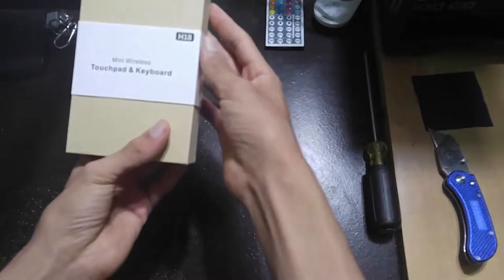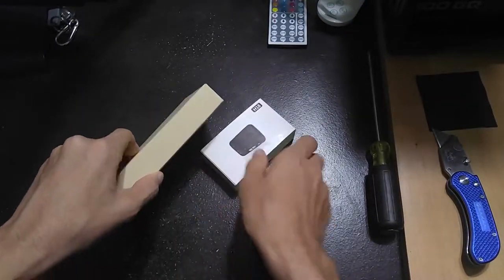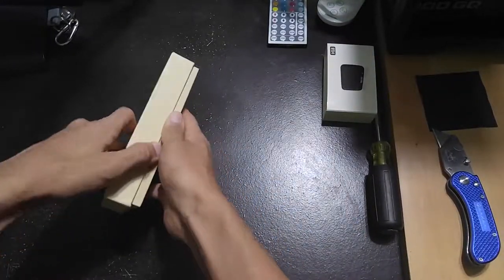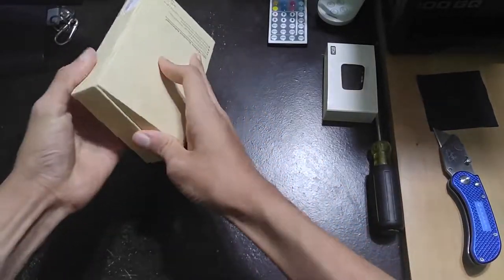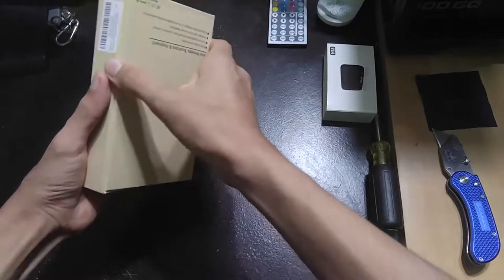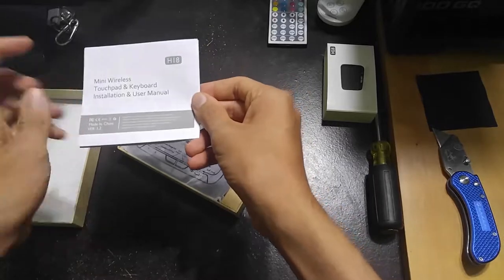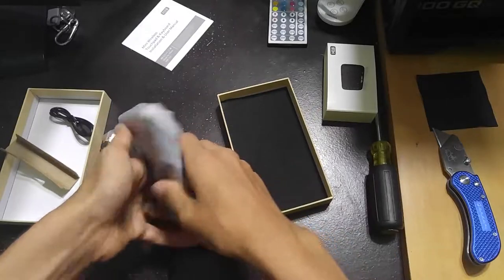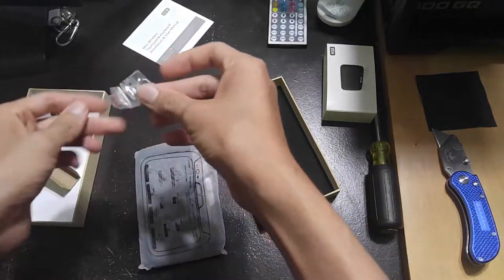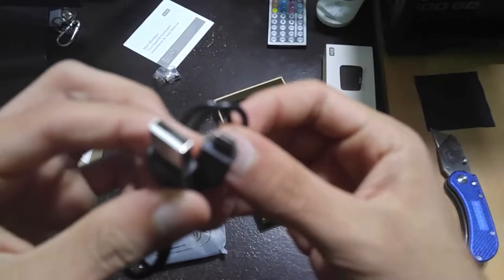Right here we have a quick logo. Slide this off — sorry for hitting the camera, I keep doing that in several videos. This seems to have a hinge — nope, doesn't have a hinge, so it just goes right up. Looks like we have an installation and user manual, and here we have a USB dongle and another micro USB charger.